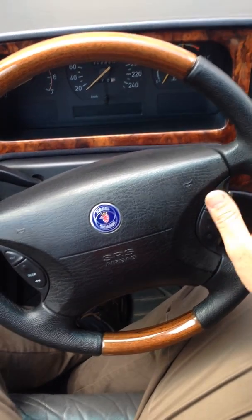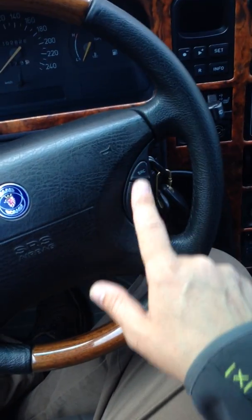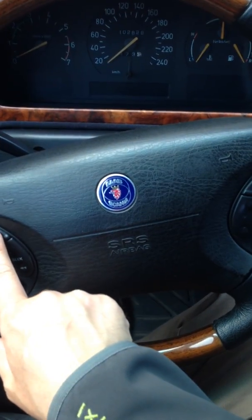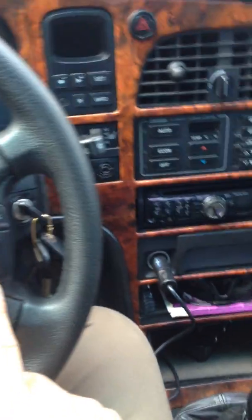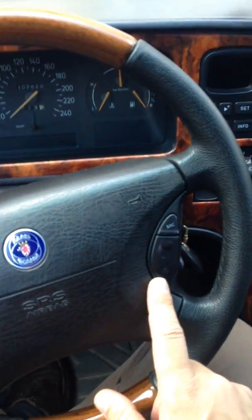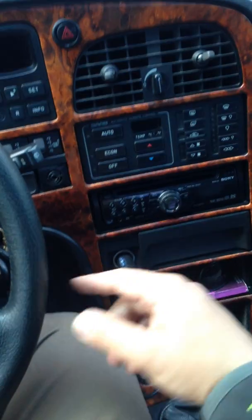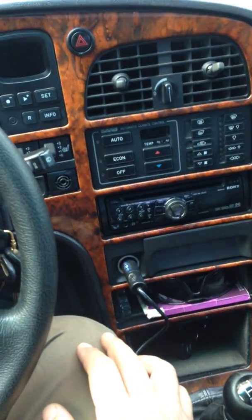We've got a Saab 9000, manufacturing year 1997, with integrated control buttons from the Saab 9-5. These buttons are paired with my car audio using a programmable box, and with these buttons you can basically pair most of the car audio or media centers available on the market.